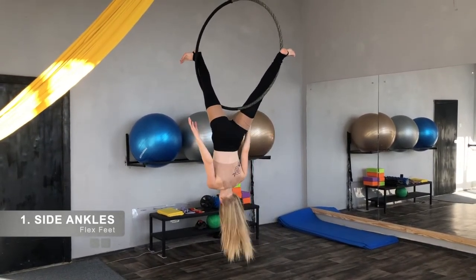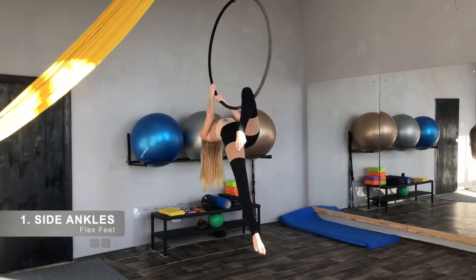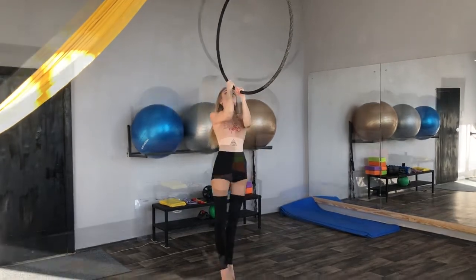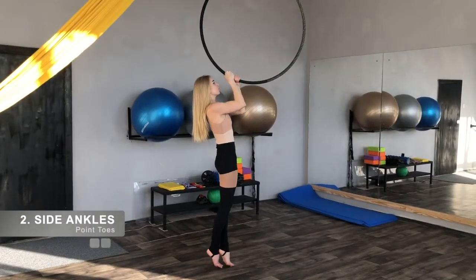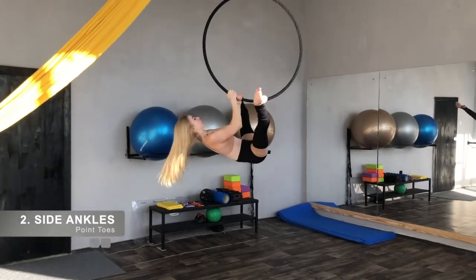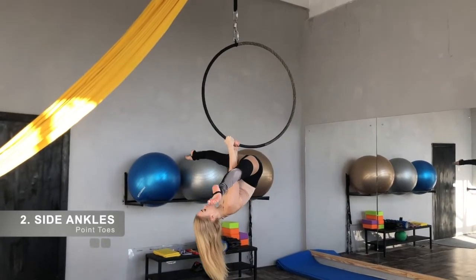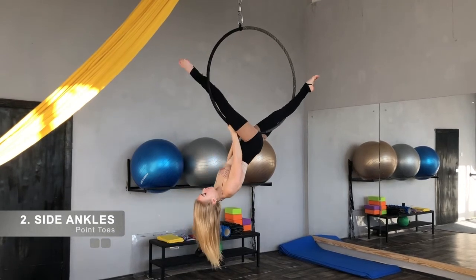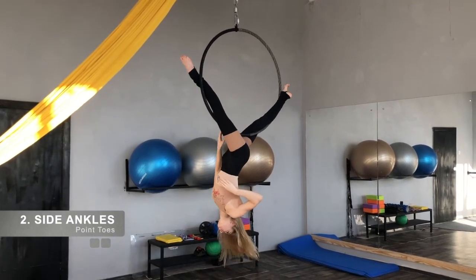Grab the bar by hands. Release the front leg. Bend your other leg to the hook. A more advanced version of the side ankle is to do it with pointed toes. Do exactly the same as we did before, but point your toes when you're already in position but still holding the hook by hands.